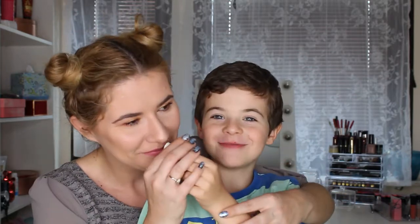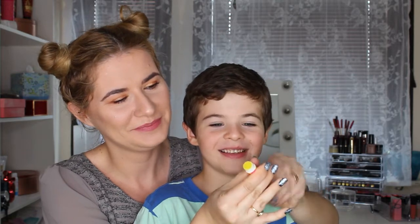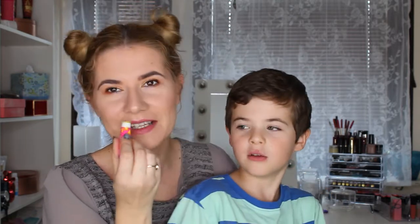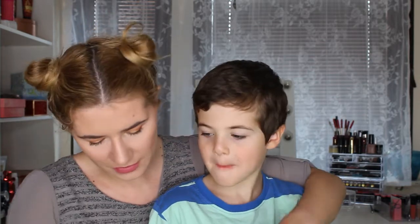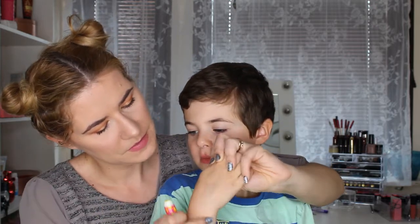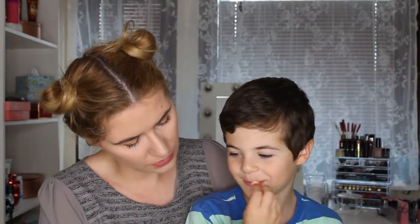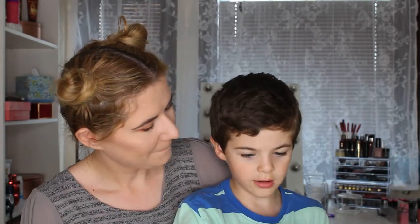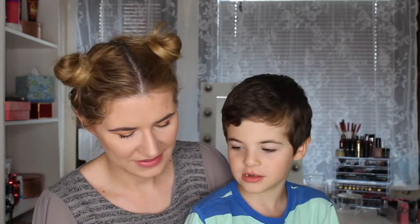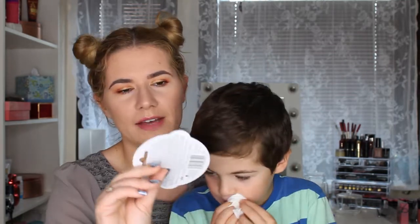It smells like lemon! It does — it smells really good. I like this smell. Let's do a swatch on your hand — it leaves a little bit of yellow. So it's yellow and it leaves yellow on the hand. How does it taste? Nothing — it doesn't taste anything, it just smells.